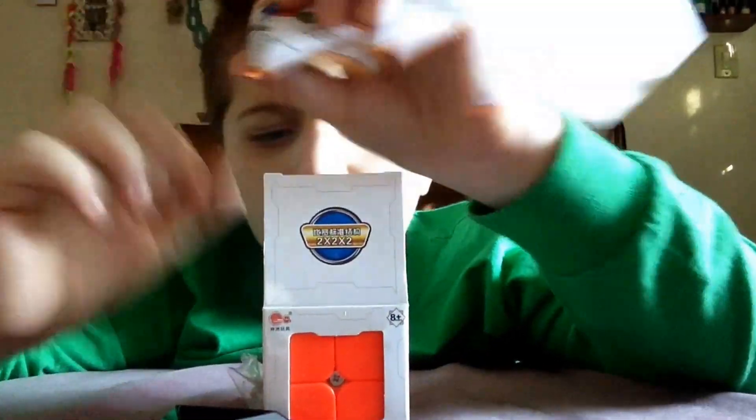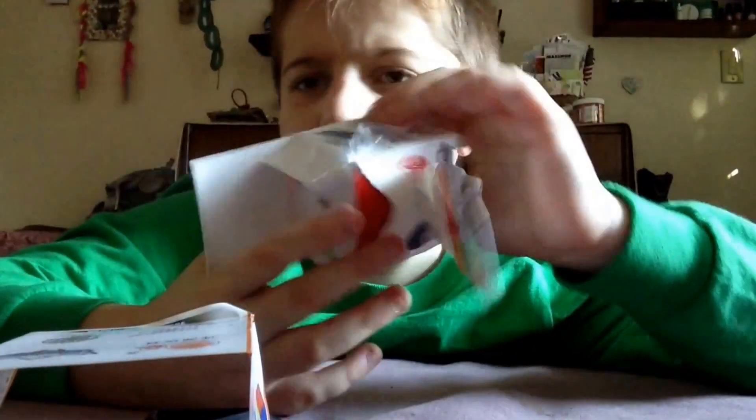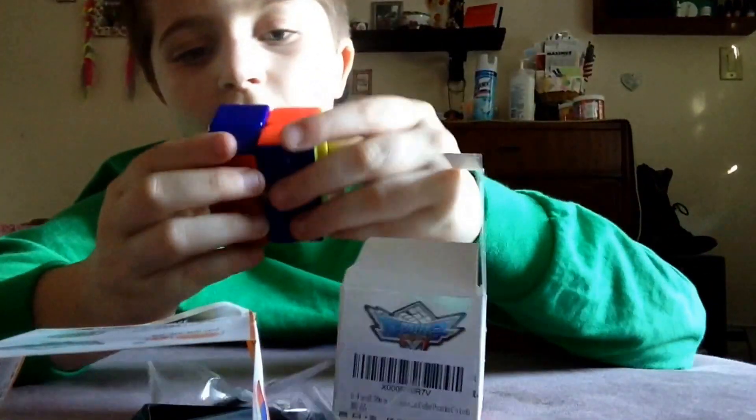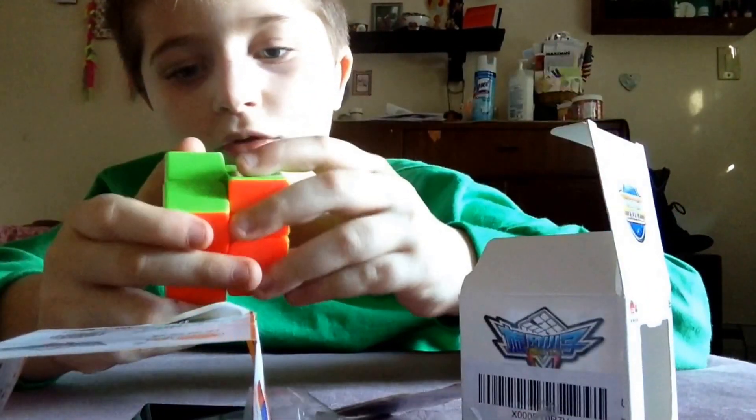I don't know what this is. I don't know what it is because I can't read Chinese. And here's the cube. Wow.